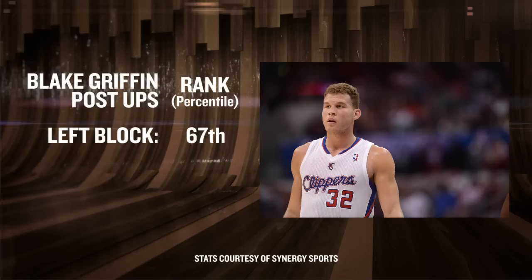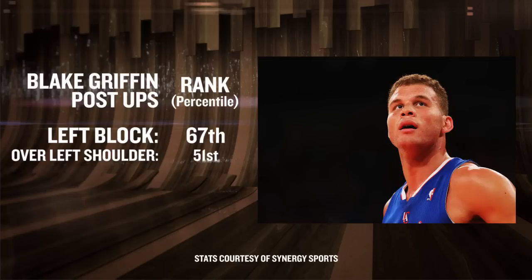Let's start with the left block, where he's 67th percentile — which isn't great, but it is above average. However, when he executes a move where he turns over his left shoulder, his ranking sinks to the 51st percentile, almost exactly average, and here's why.